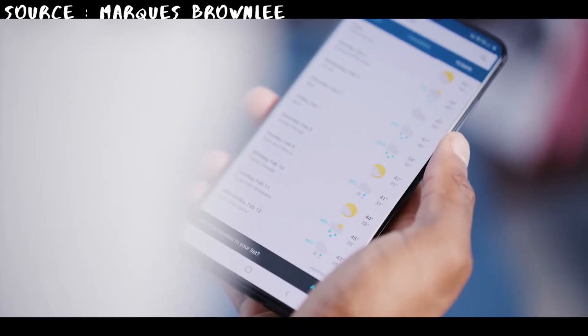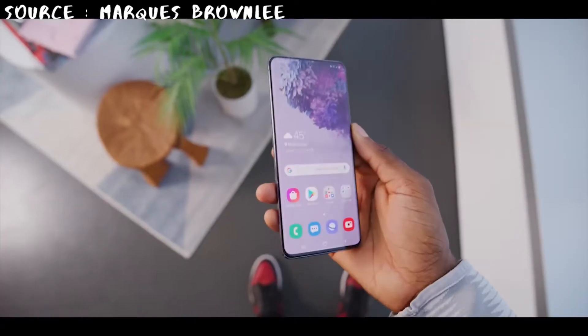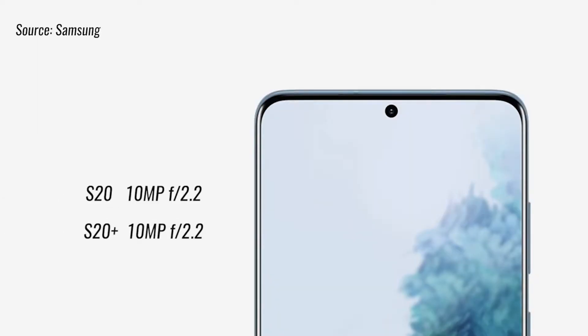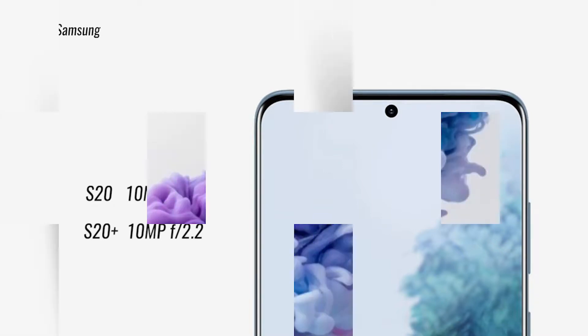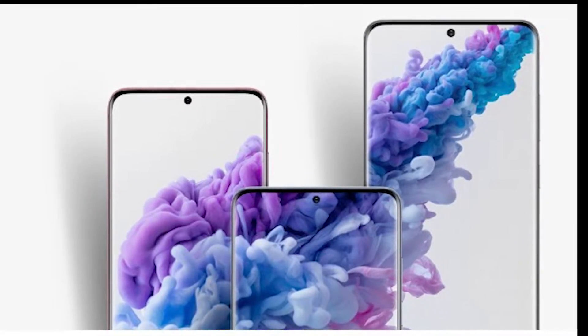There's also a big change in the selfie camera. In the Galaxy S20, Samsung has moved the front-facing camera to the dead center of the screen, like it did in the Note 10, and has also removed the pill-shaped dual selfie camera of the S10 Plus entirely. Both the S20 and S20 Plus come with the same single 10 megapixel front-facing camera.